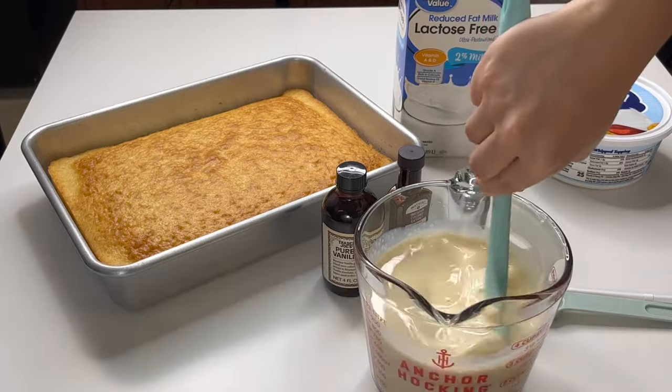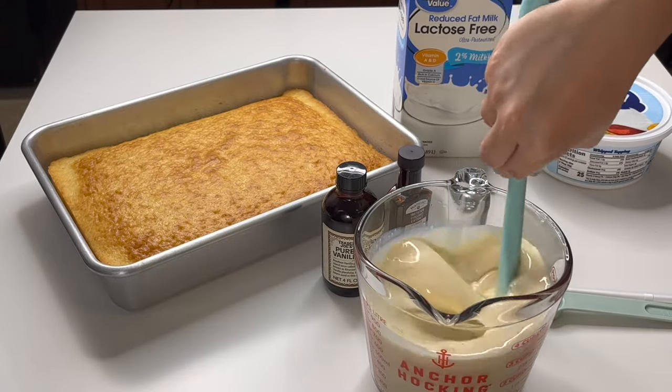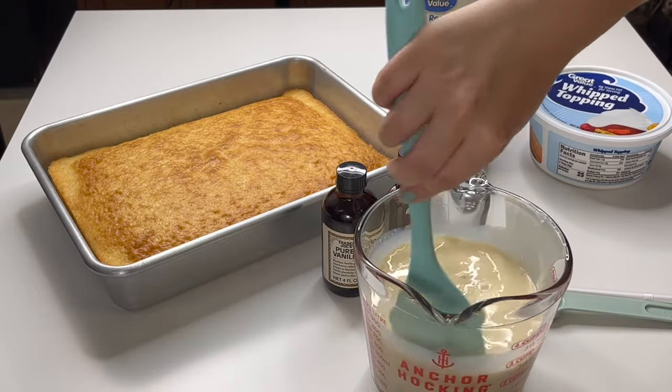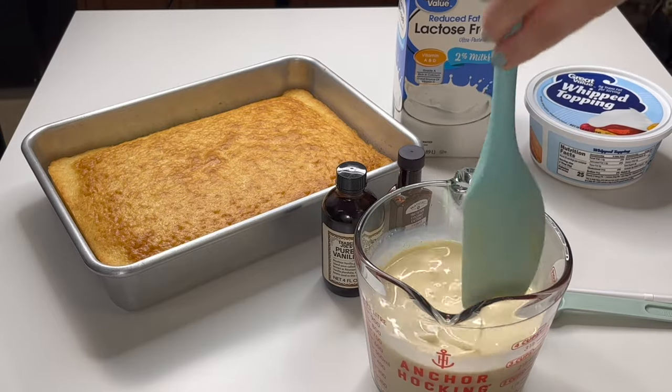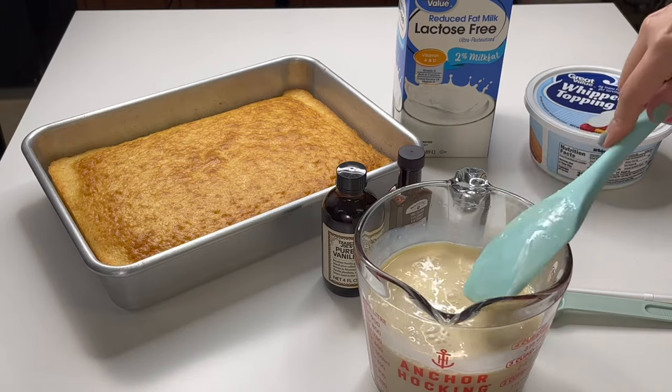That way if I'm ever doing any milk substitutions, I don't have to think about how much of one kind to substitute for another. Like if you don't have evaporated milk, maybe you want to add coconut milk instead. I just make sure that I always have four cups of milk in the cake.